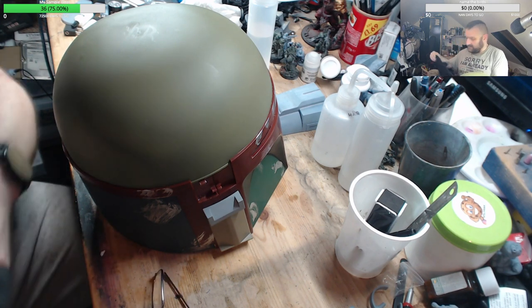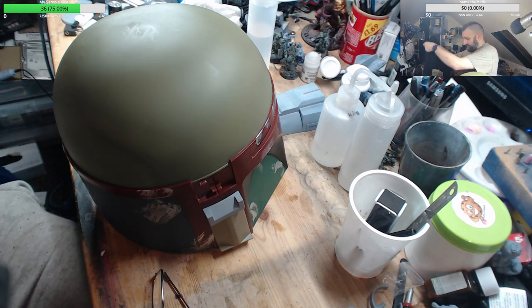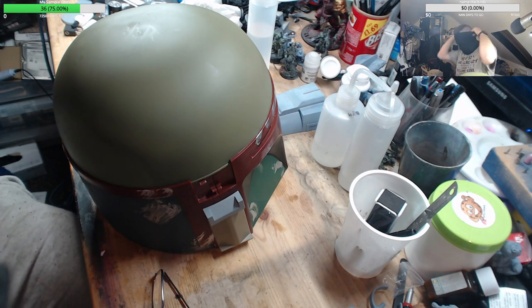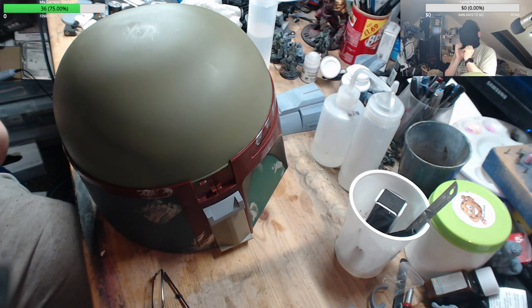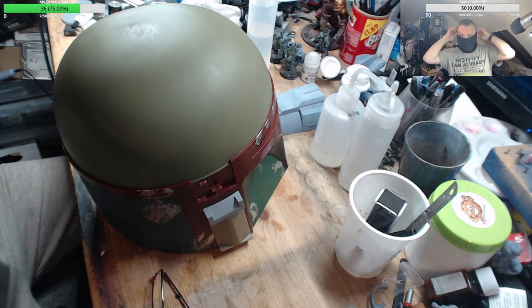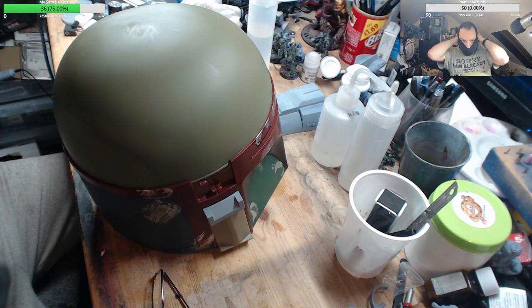Let me take my glasses off — bear in mind I am blind as a bat. There are holes for the ears, this comes down, this goes up, and it becomes the full balaclava. Then the helmet goes on over.